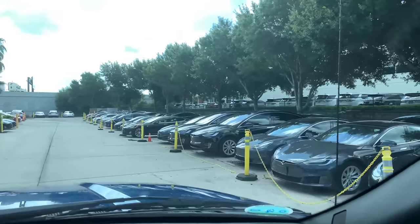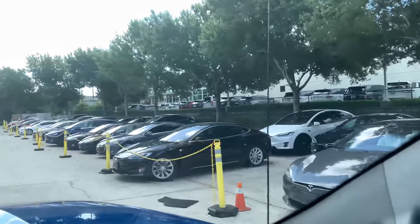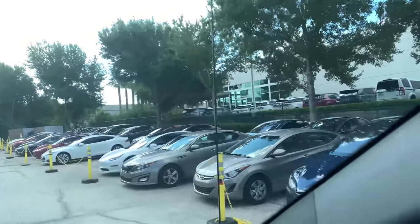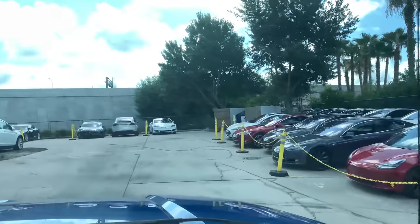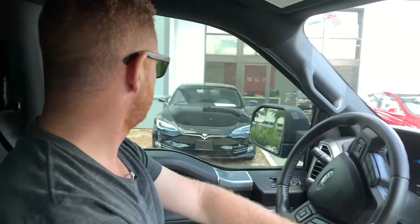We're here, getting ready to pull into the Tesla dealership. You can see there are all kinds of cars in the parking lot — a lot of them are getting detailed. When they have your car ready for you, they put it in the bay and you drive it out. There are Model 3s, Model S's, Model X's — all kinds of Teslas out here. I don't know what to expect but we're literally going to find out right now.